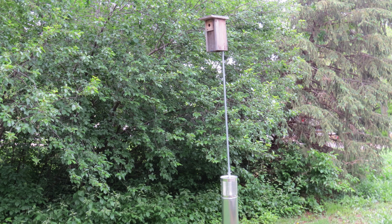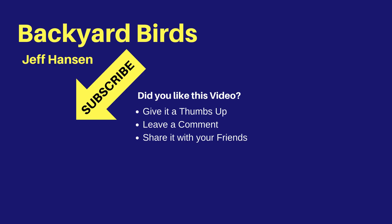I hope this baffle helps you prevent climbing predators from reaching your nest boxes. I'm Jeff with the Backyard Birds Channel. If you like this video and want to see more like it, you may want to subscribe to my channel. Just click the red subscribe button below the video. To be notified of new videos, be sure to click the bell widget next to the subscribe button. Thanks for watching and I'll see you next time on the Backyard Birds Channel.